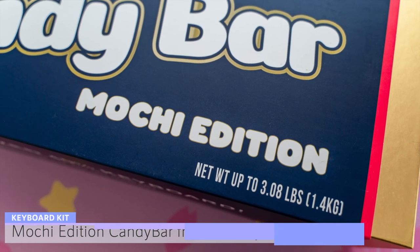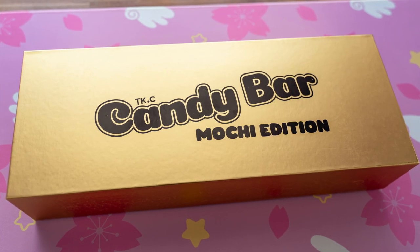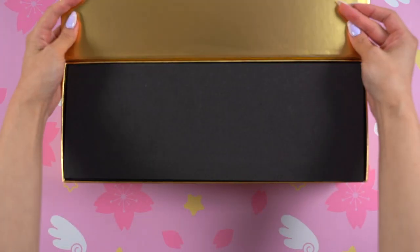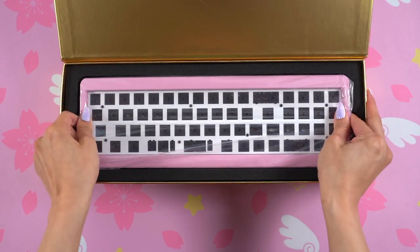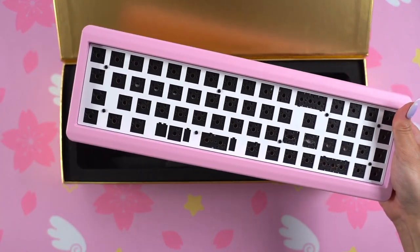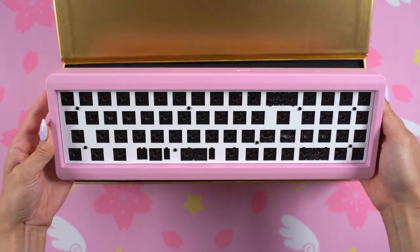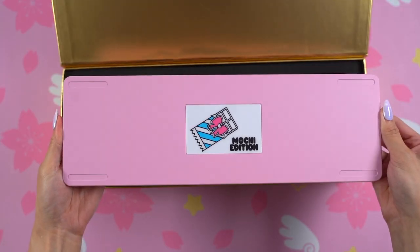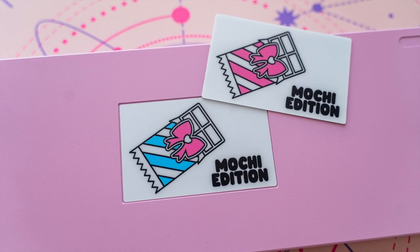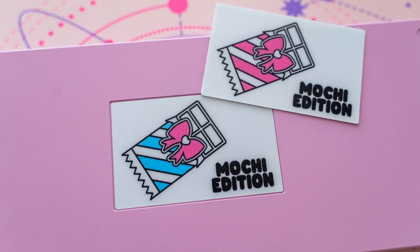As you can see, the keyboard comes in packaging made to look like the outside of a candy bar, with a special Mochi Edition label on the sleeve and box. The special edition color is pink, and I thought this limited edition colorway would be a great addition to the candy bar line for those who love cotton candy themed keyboards and setups. I also designed a special badge on the back featuring a little candy bar and a bow, along with the Mochi Edition label again.